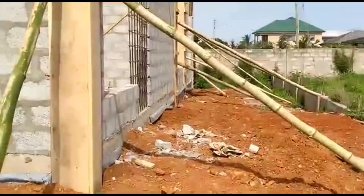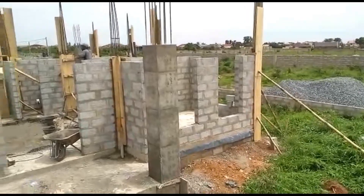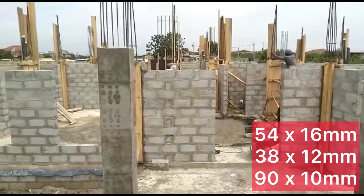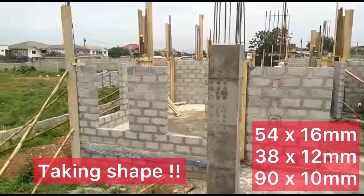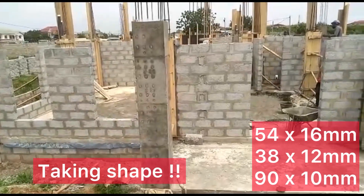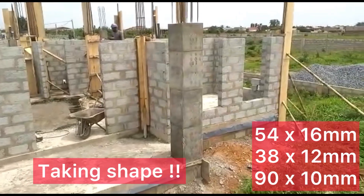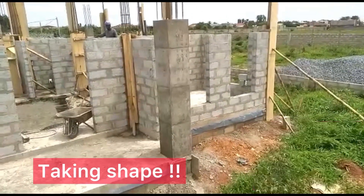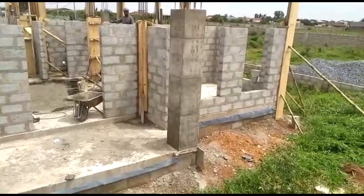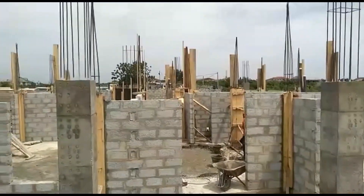In terms of the iron rods we used for our continuation pillars: 54 pieces of 16 mm, 38 pieces of 12 mm, 98 pieces of 10 mm, and five bending wires. We will do another video on the full cost — the whole cost up to the lintel level — as a separate video, so please look forward to that.